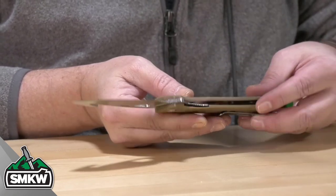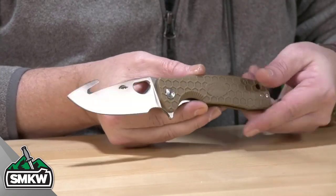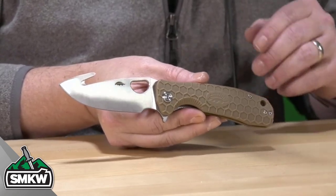Love them. And of course, it has that deep carry ambidextrous tip-up pocket clip and a lanyard hole on this knife as well.